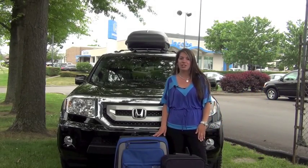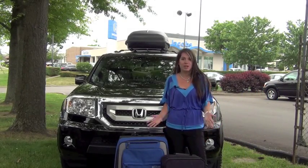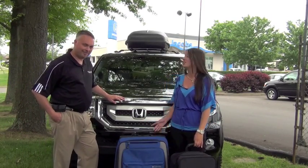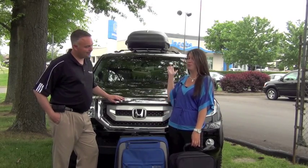Hey guys, Kayla here with Don Jacobs Honda. Are you all ready for your next vacation but have nowhere to put all this extra luggage? Today I'm here with Jared Martin, our parts director, and he's going to talk to you guys about our roof boxes.